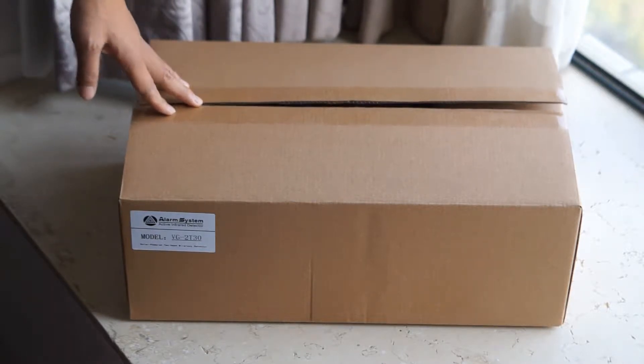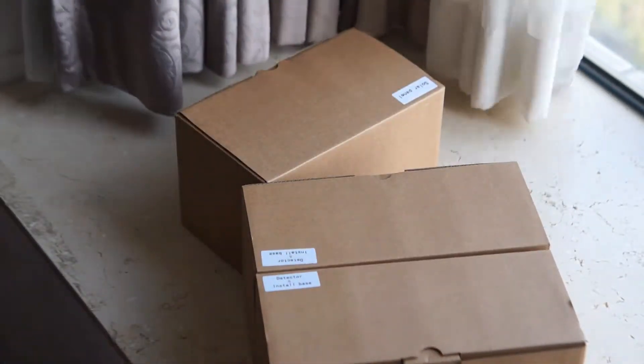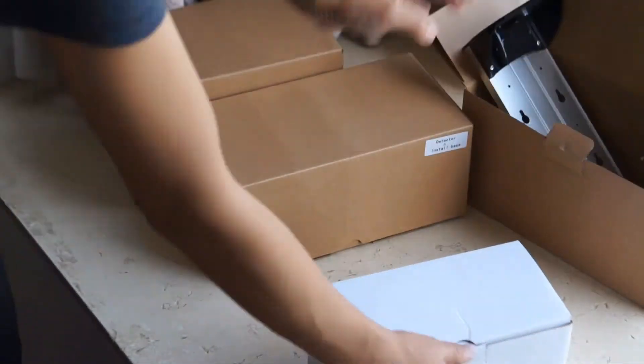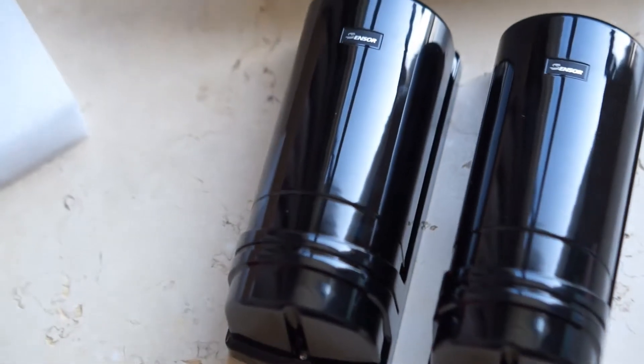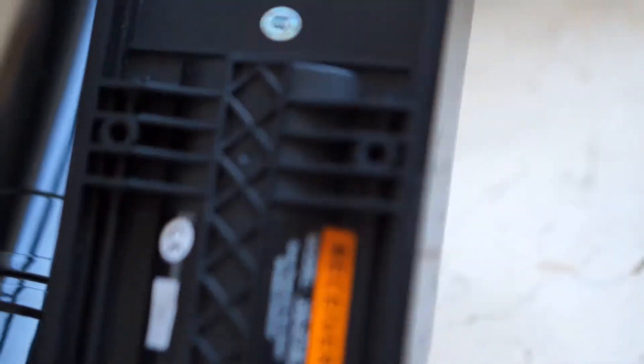Now let's open the box to see what's inside. Let's take a close look at the product. Here are the photoelectrical beam sensors — one is a transmitter and another one is a receiver. You can take a close look at the product label. It's quite high-end and beautiful, so it's great for residential applications.